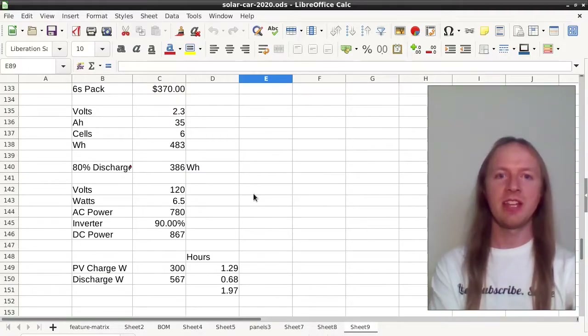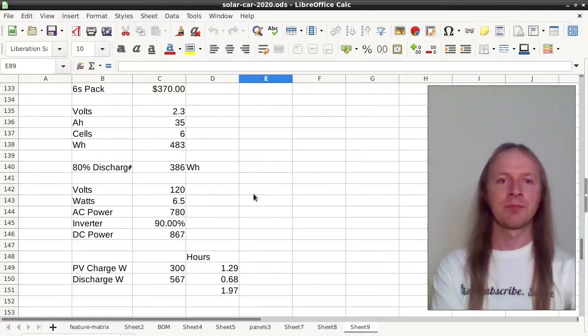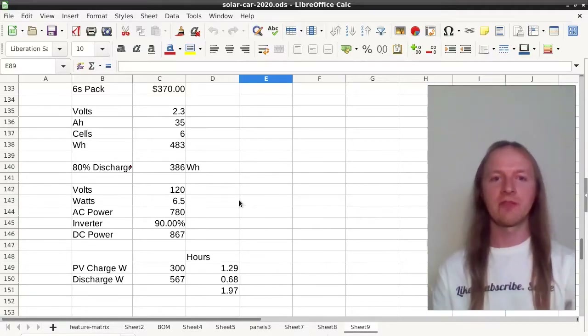My OpenEVSE can be set to signal 6 amps to the vehicle, but in practice it seems like the vehicle continually charges at about 6.5 amps at its lowest charging rate — thought to be a little over 850 watts of DC 12-volt power required to charge the vehicle.